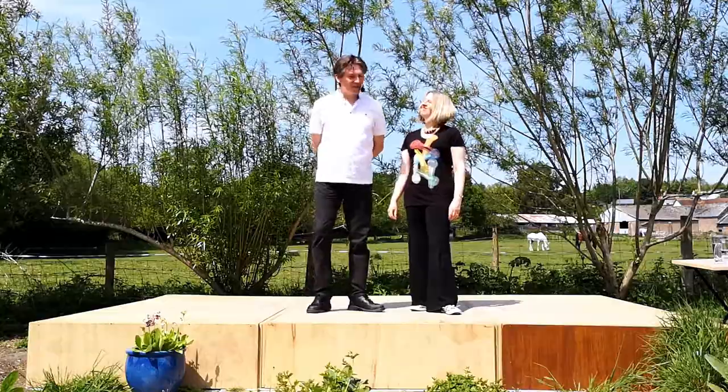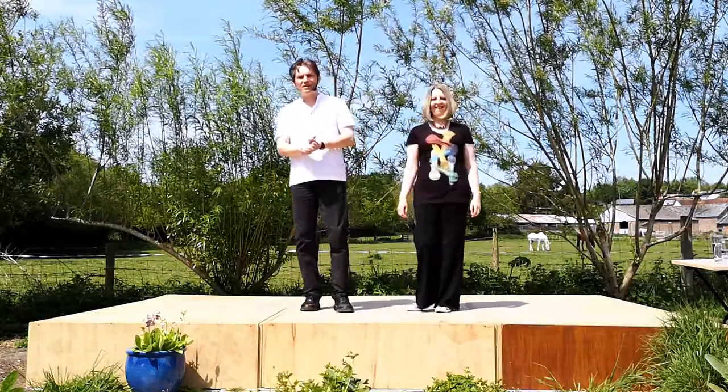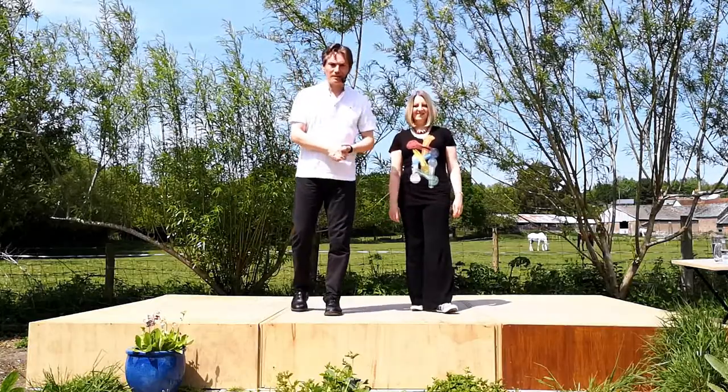Hello, welcome to World of Floorcraft. We are Nelson and Karen Rose and this is a modern jive clip showing you how to do a move called the seatbelt.